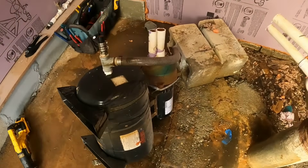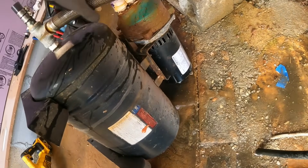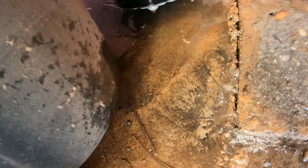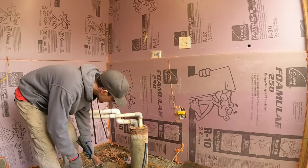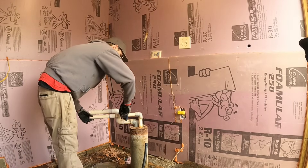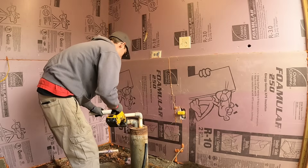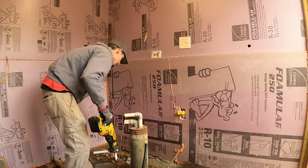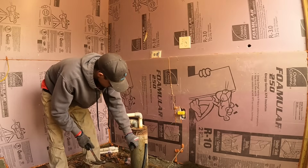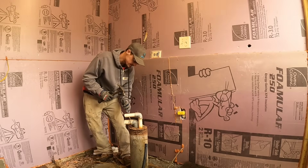The old jet pump setup is all pulled out. The tank was bad — you can tell it's still spraying water on the bottom. We need to get all the rust out of it.